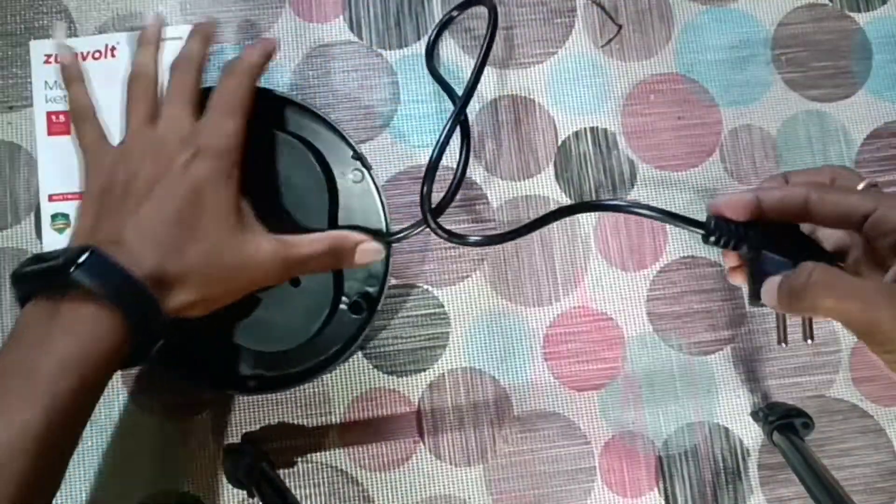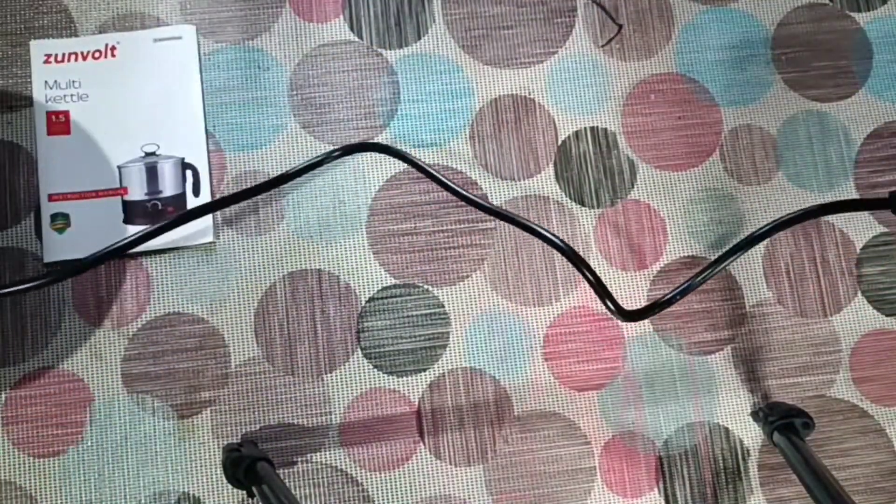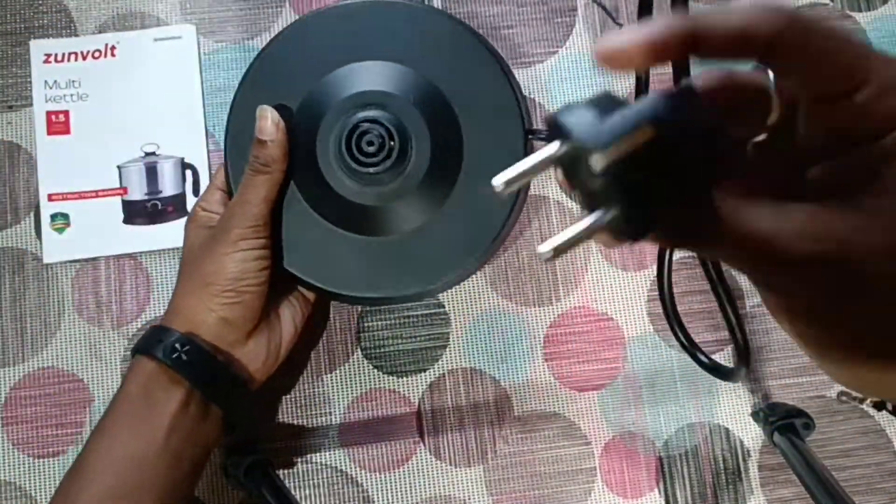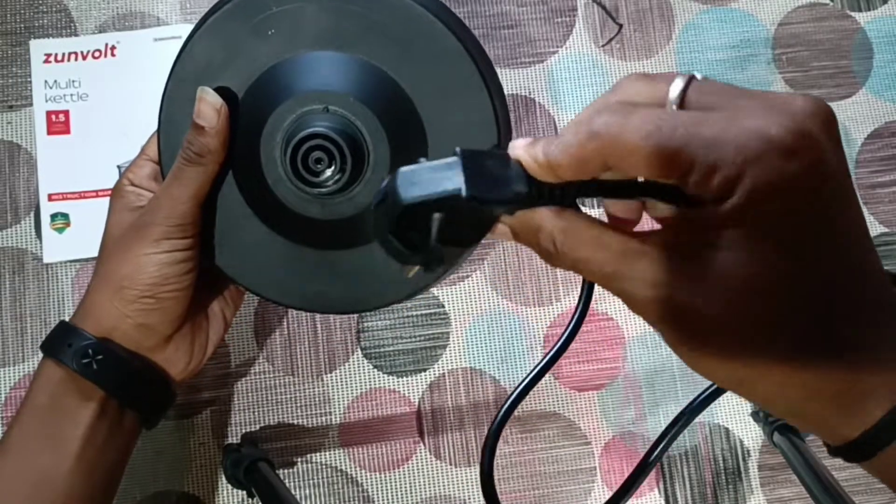It is very small. This will be called wire — it is called 1.8 feet. This will be called input holder. This is called 2-pin holder.